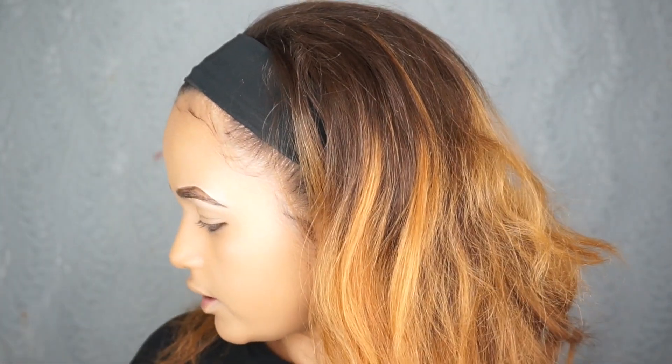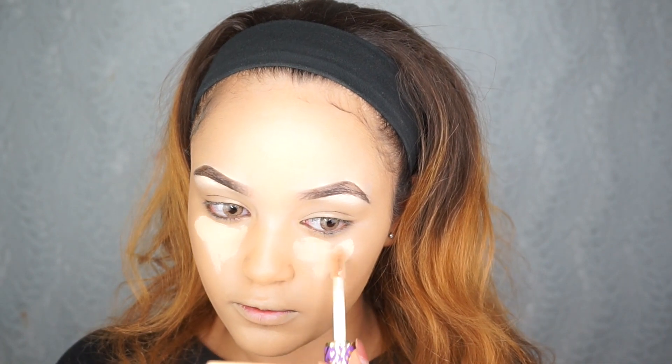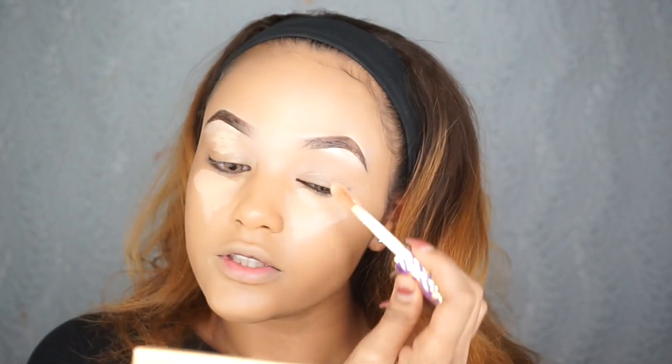Now that it's all blended out, I'm going to go in with my Tarte Shape Tape Concealer in the shade Medium. I'm going to tap it right here and some right here, just to even out everything.